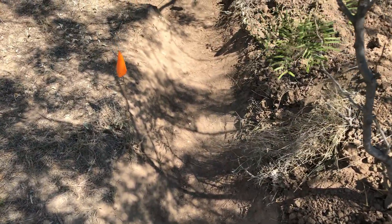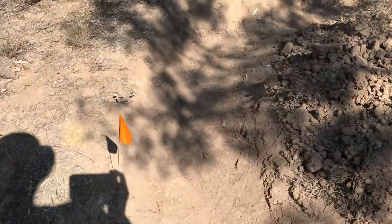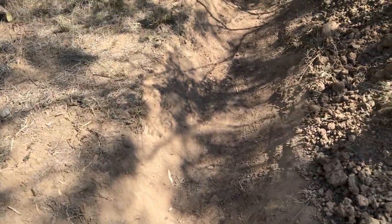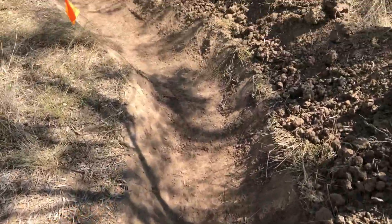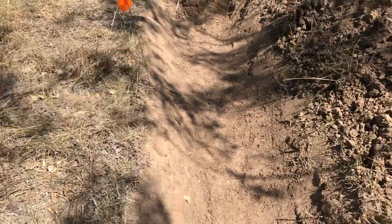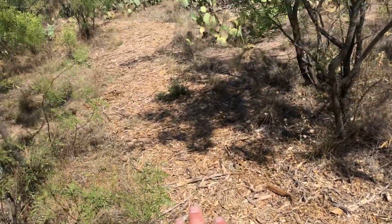I just got this completed today. This is an additional 40 feet of trench on contour, as best I could get it, and it stops right here at my walking trail.